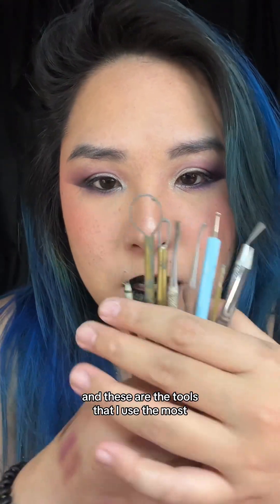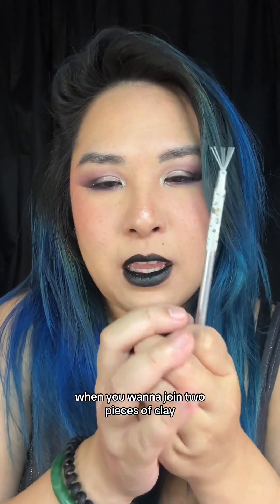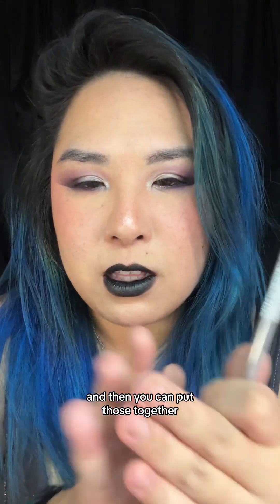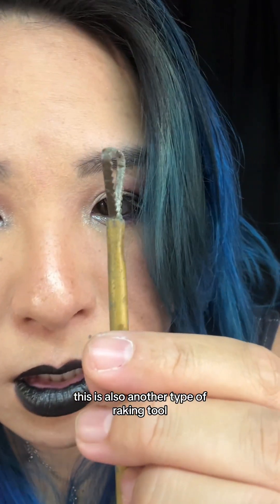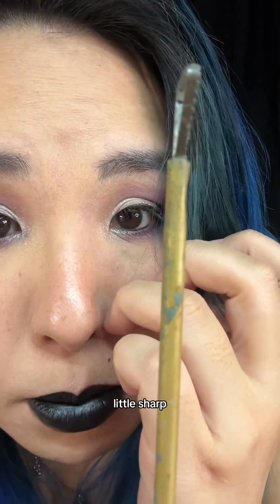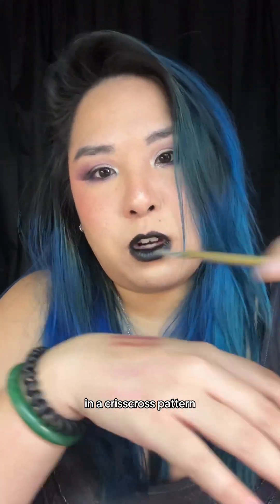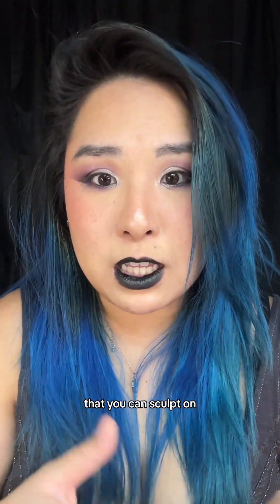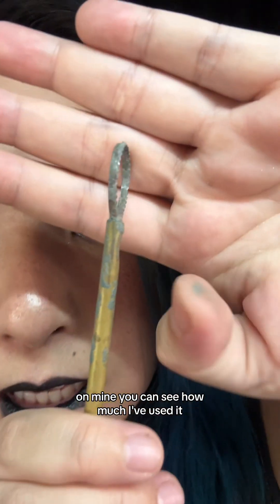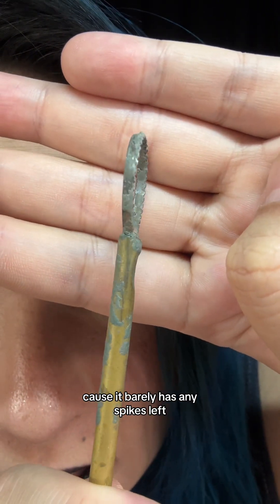The first tool is the rake tool. It creates fine lines — when you want to join two pieces of clay, you just scrape it and they'll most likely stick. This is also another type of raking tool — it's one-sided with little sharp edges. You use it in a crisscross pattern and it creates an even surface to sculpt on. Mine is so worn I definitely need to get new ones because it barely has any spikes left.